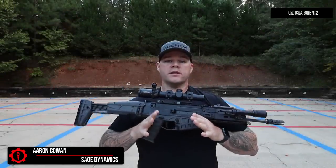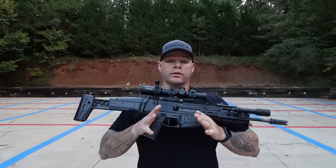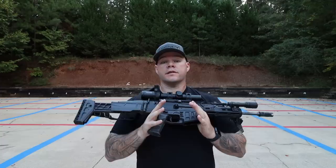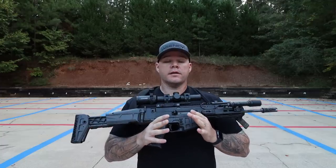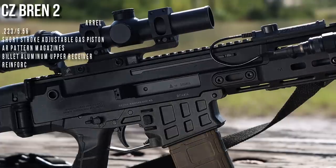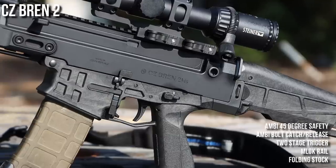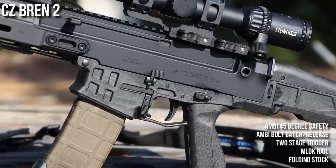Hey everybody, Aaron Cowan with Sage Dynamics, and this is the CZUSA Bren II. The Bren II is the latest iteration of the Bren rifle from CZ/CZUSA, and it is a departure from previous Bren — the 805 — in the fact that it was designed from the ground up as opposed to being built specifically for military contracts for CZ.